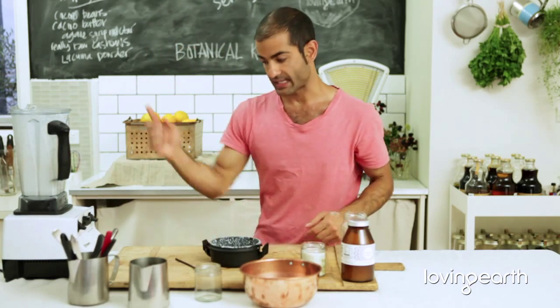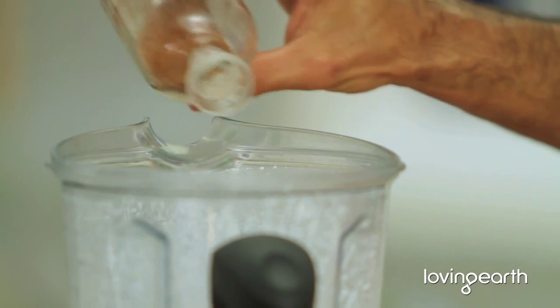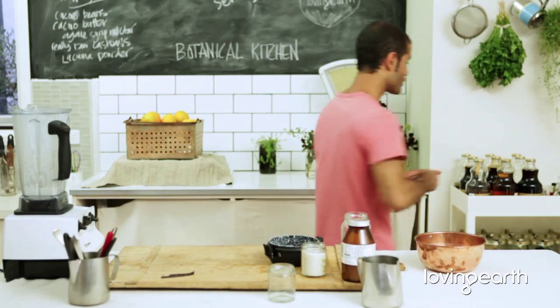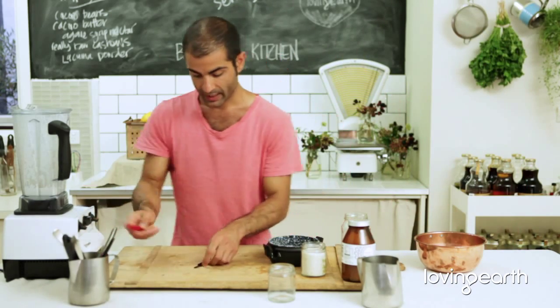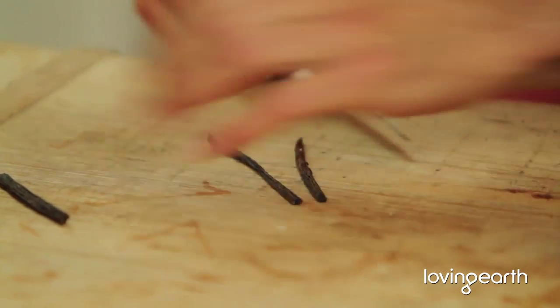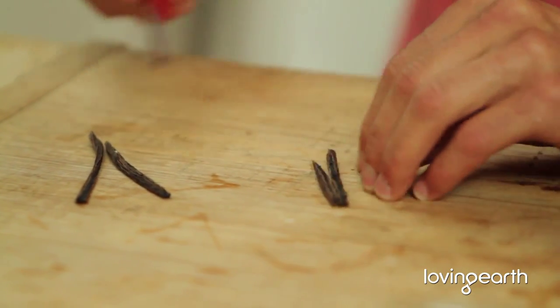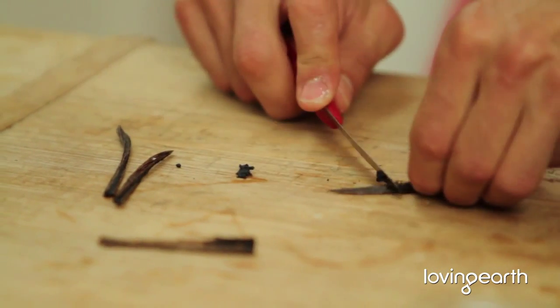Once you've got that sorted, the next thing to do is add your spices. I'm going to put some nutmeg in here. Spices could be anything — cinnamon, salt, saffron, truffle, pink peppercorn. I'm also going to add vanilla beans — whether it's vanilla beans, vanilla extract, or vanilla essence.